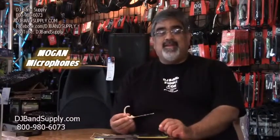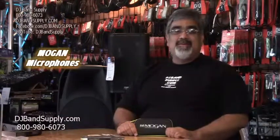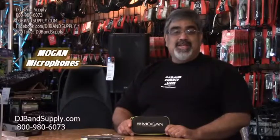They're great mics and they're available at DJ Band Supply. Thanks for watching the video — don't forget to like us on Facebook and subscribe to our YouTube channel so you get all the latest and greatest things. The mics are available on DJBandSupply.com or in our store here in Alhambra, California, where we have financing by GE.